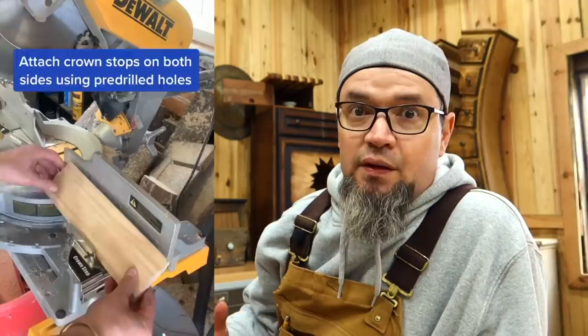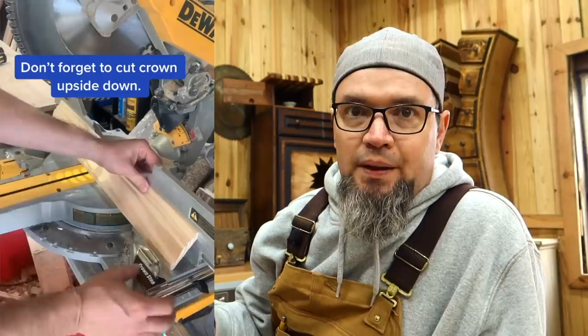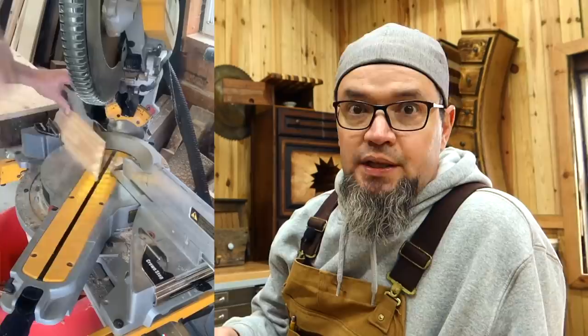Of course you can always cope crown, but this one is showing another way to use the nesting method using crown stops. A lot of different companies sell these, and they're pretty cool. This is the way I would go if your saw is designed to accept them — they're only about 20 bucks, maybe even cheaper. A lot of saws come with a bolt hole pre-drilled to accept these crown stops. Make sure your crown is nested against the fence, lock them in, and you're ready for repeatable cuts.